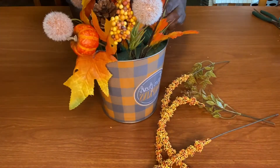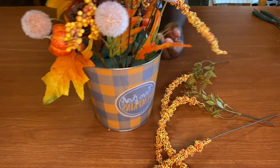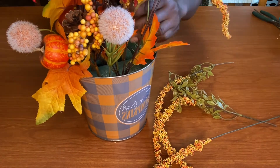Once we're done with our arrangement, we're going to make a bow. You don't have to put a bow in here, but since we got all this ribbon, we're going to use some of it. So we're going to make a bow for our flower arrangement.